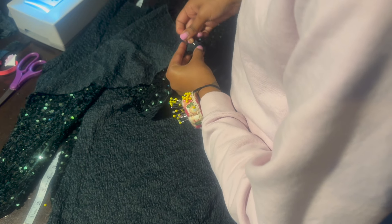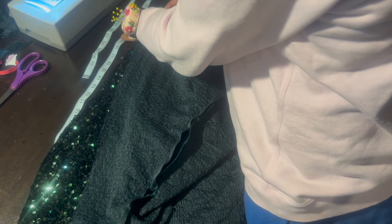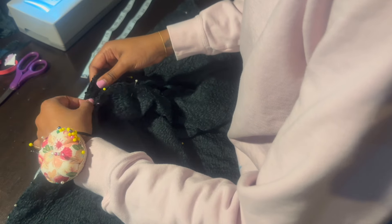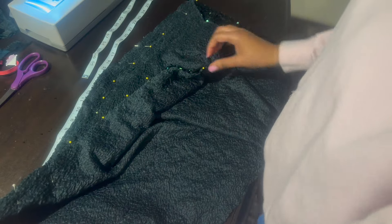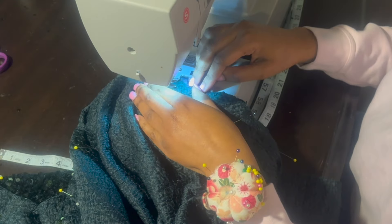If you look at my other video you can see how I did it on the sides — I'm doing the same thing here. I continue to pin, then do the same thing on the other side starting from the bottom and working my way up. Then I take it to my sewing machine and do a zigzag stitch. Since this is sequin I can't really use my serger, so I backstitch a lot.